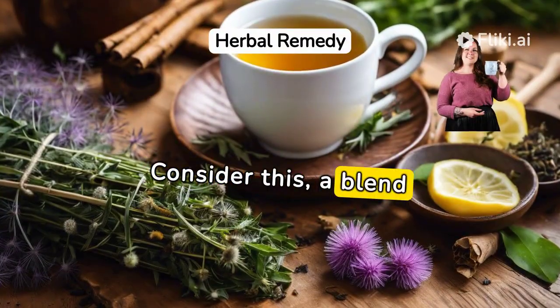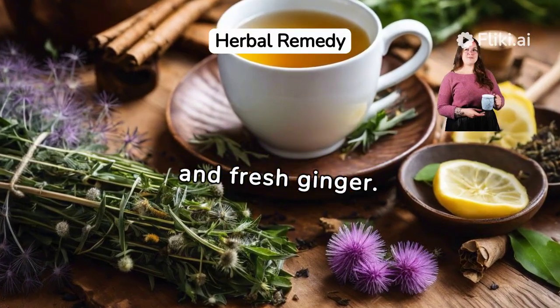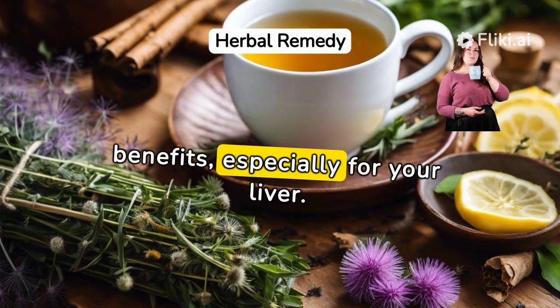Consider this: a blend of dandelion root, milk thistle, licorice root, and fresh ginger. Powerful ingredients, each boasting health benefits, especially for your liver.